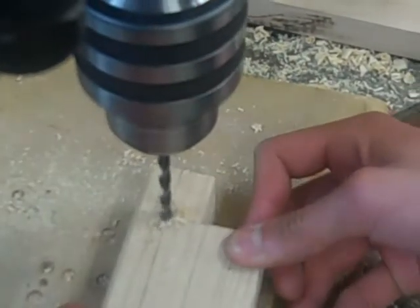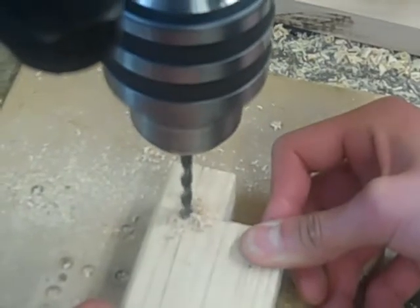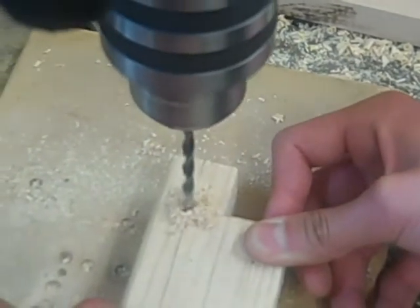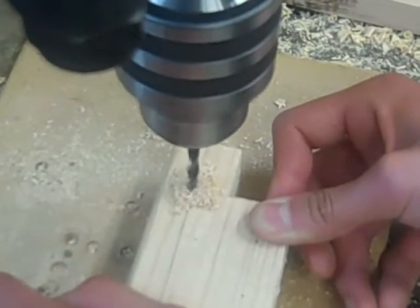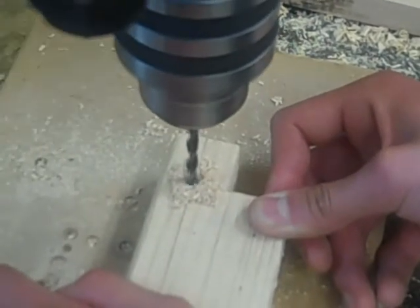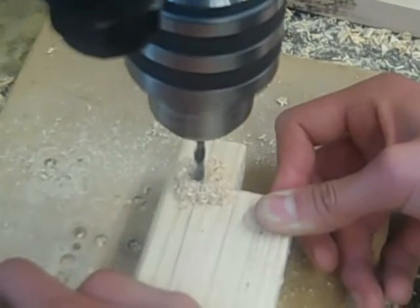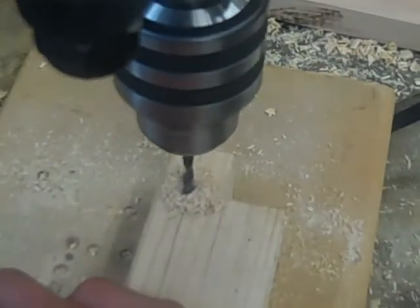Go slowly so you don't cause blowout at the end. Just drill until you reach the end of your gauge depth setting.